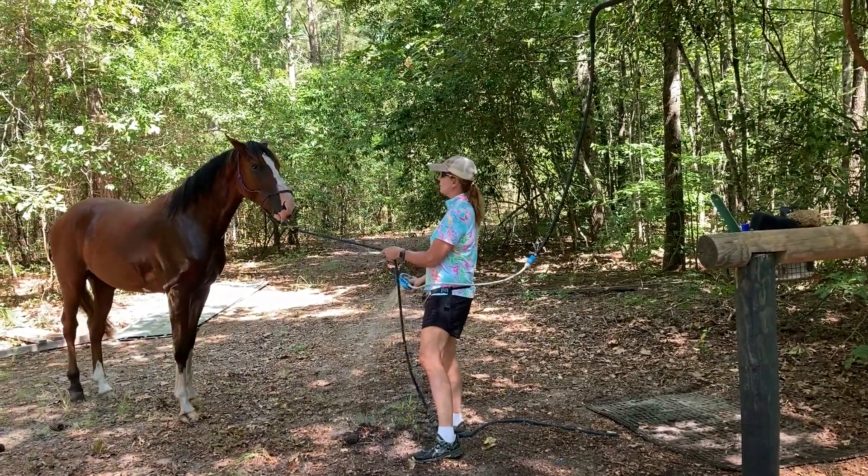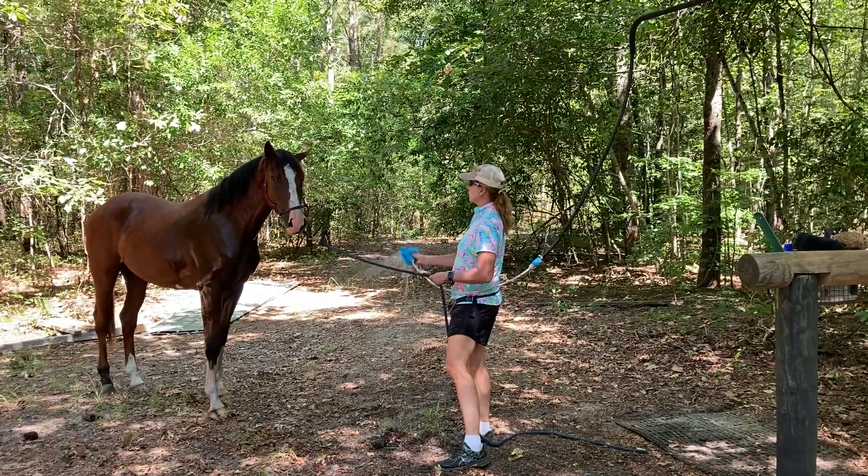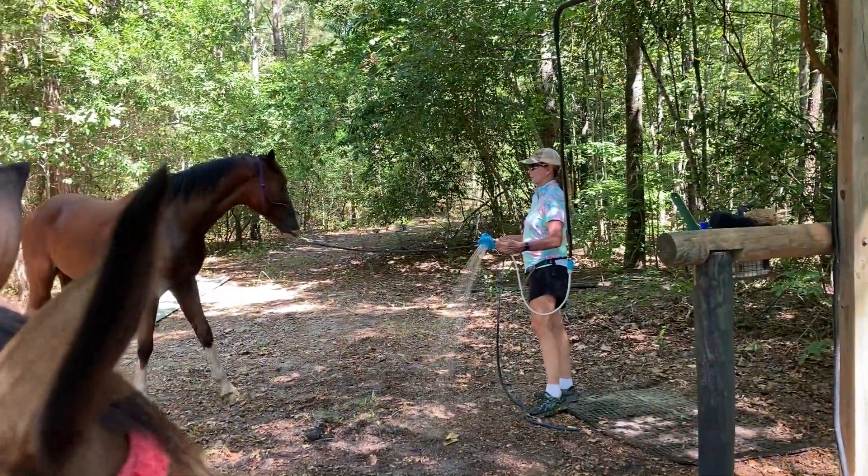Really, this is all I'm going to do today — just get him used to being near the wash rack, getting some water on him, making sure he knows that this is not a bad spot, this is a good spot.